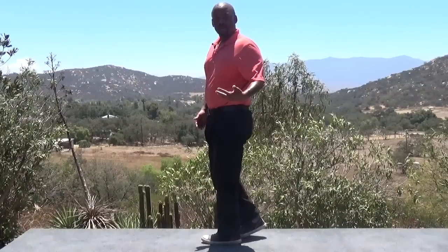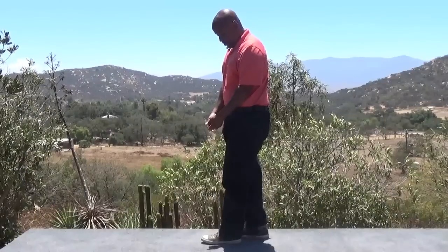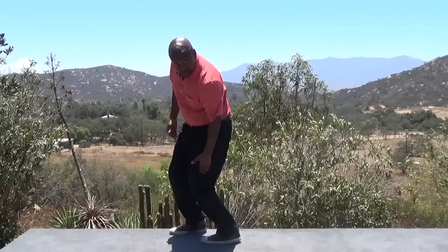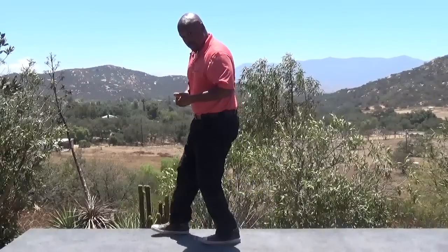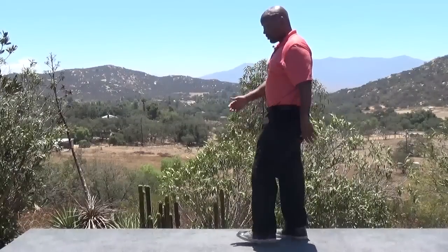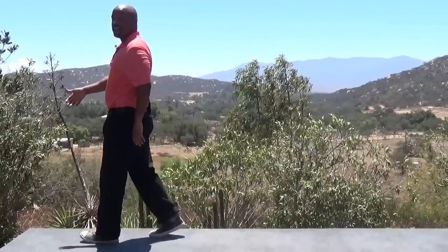On the next part of the step — what we call the swing through — my ankle is going to dorsiflex, meaning it's going to pull up. As my ankle pulls up, it allows my lower leg to move forward in front of my foot. That's essential for keeping forward movement. If my ankle were to push down, I wouldn't be able to get my body forward. So it's the pulling up of the ankle that allows my weight to move forward, coordinating with my upper body and arm swing to place the next heel and continue gliding forward.